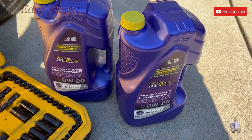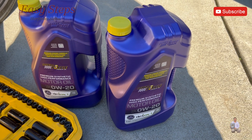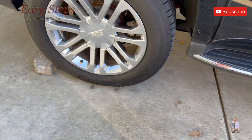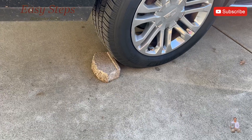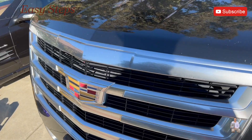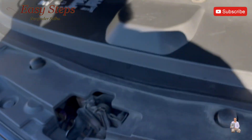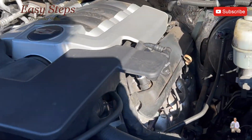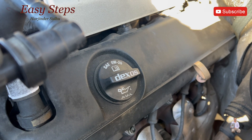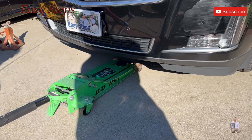The first step is to jack up the vehicle. To be safe, put dead jacks on each side — you can put brakes or wheel chocks. Pop the hood. To find out what oil your engine uses, it's usually written on your oil cap or in your owner's manual.